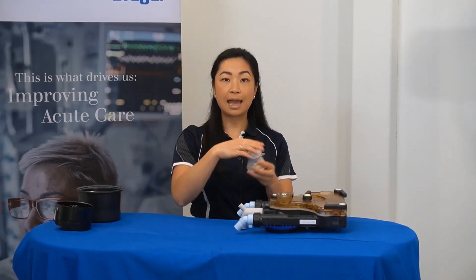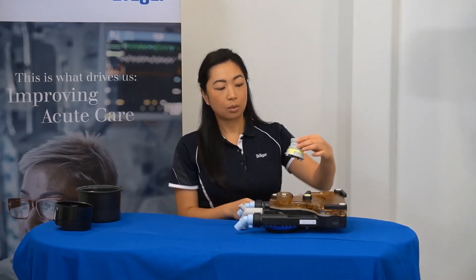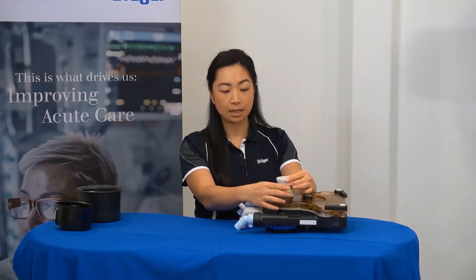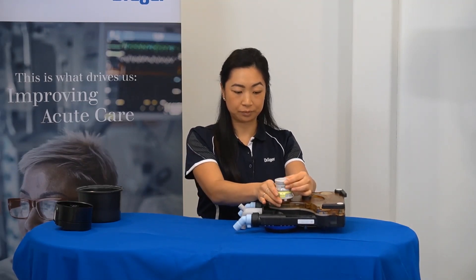Then, the APL valve can be placed on the top of the cover. With one hand, aim the dot to the front of the breathing system, and with the second hand, correctly thread the base of the APL valve. Once again, just so it's finger tight.